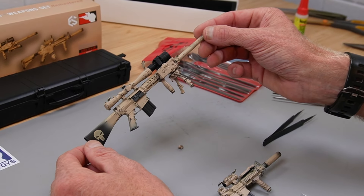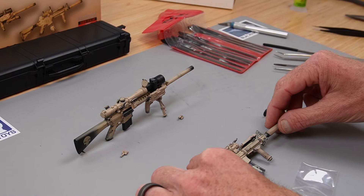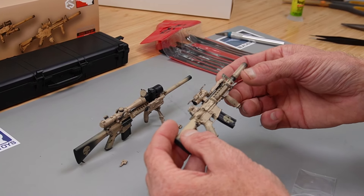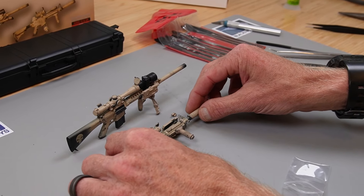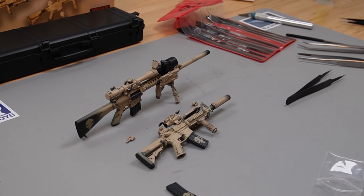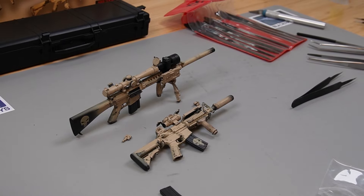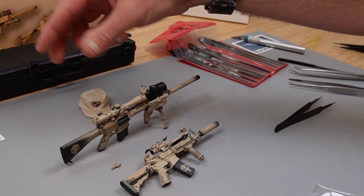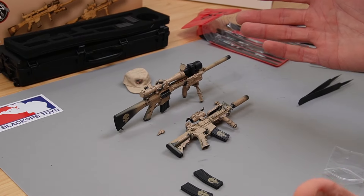These weapon sets are currently online right now for purchase — don't wait, because they are limited. We did less than 300 units — like 200 to 250 units or something like that. Once they're gone, they're gone. This is the CK weapon set from Black Ops Toys and Easy and Simple. If you like this video and you want to see more, make sure that you follow, like, subscribe and share, and stay tuned for more exclusive and exciting content.